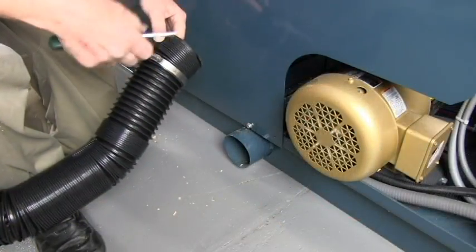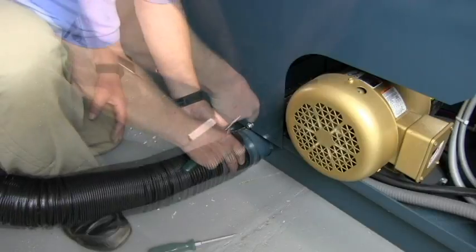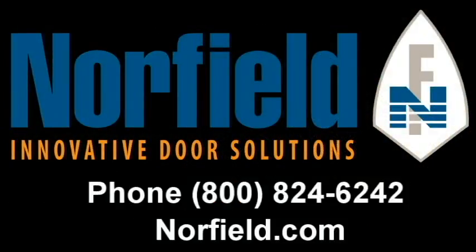We'll connect the vacuum hose to the cutter head end right here by the cutter head motor.